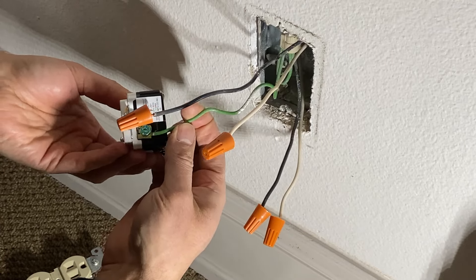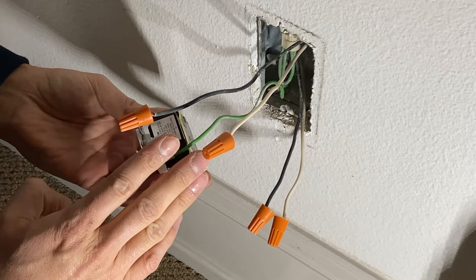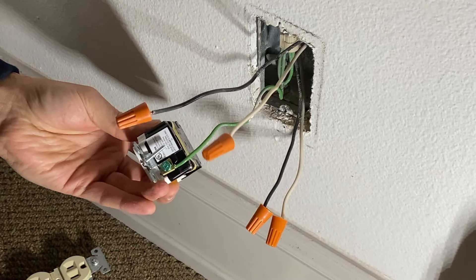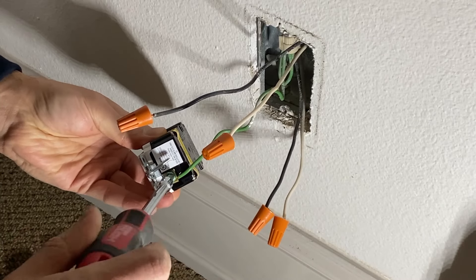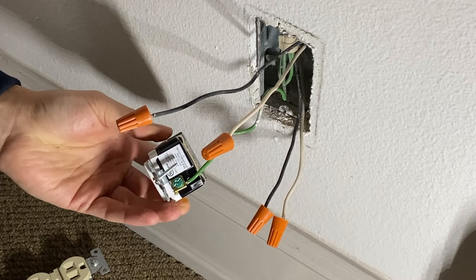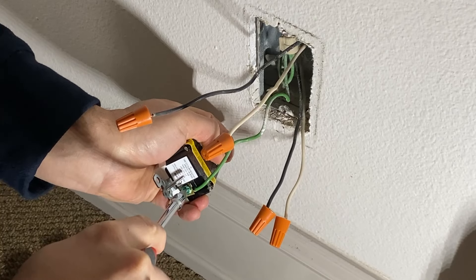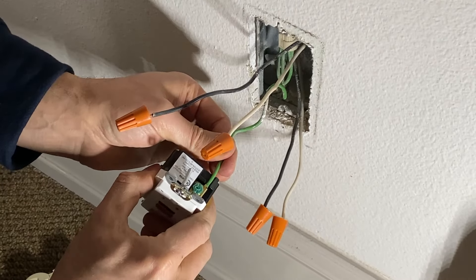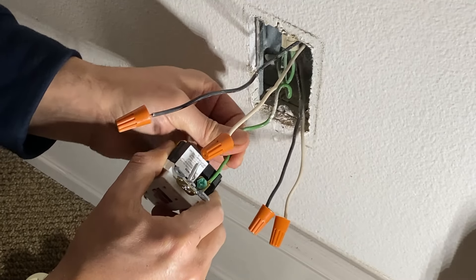We're going to hook up the ground wire first. I do not recommend using a drill when it comes to connecting these wires — any flat-head screwdriver will do. You also don't want it super tight; just make sure it's tight enough so it's not loose. Do a little pull test before you move on to the next wire.